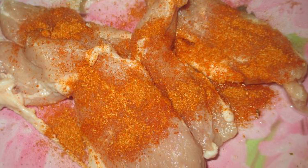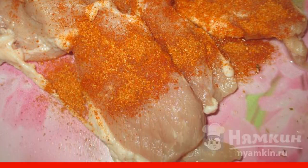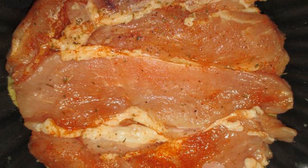Pieces of pork are cut into plates about a centimeter thick. Rub with your favorite spices and salt. We spread the pork on top of the potatoes.